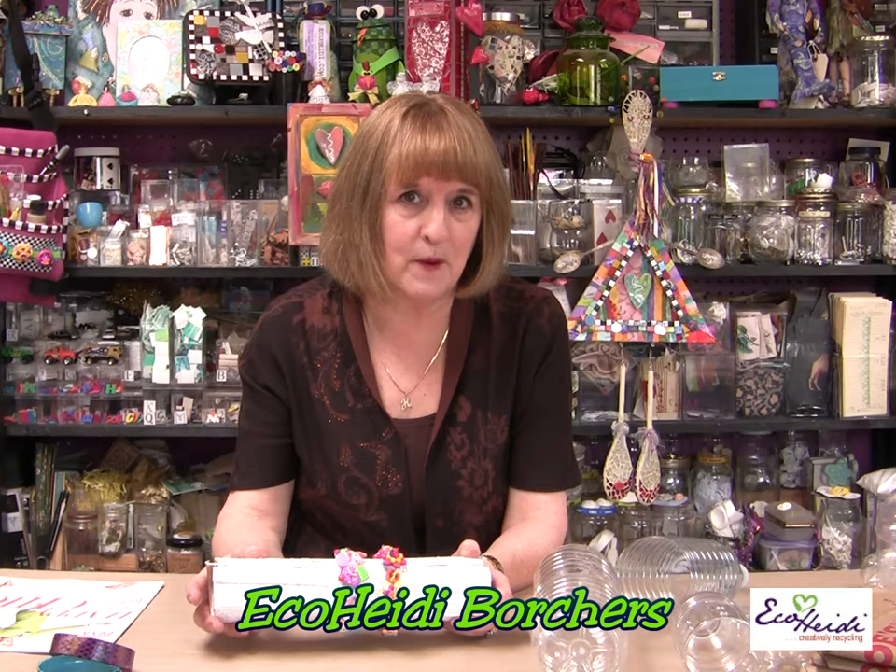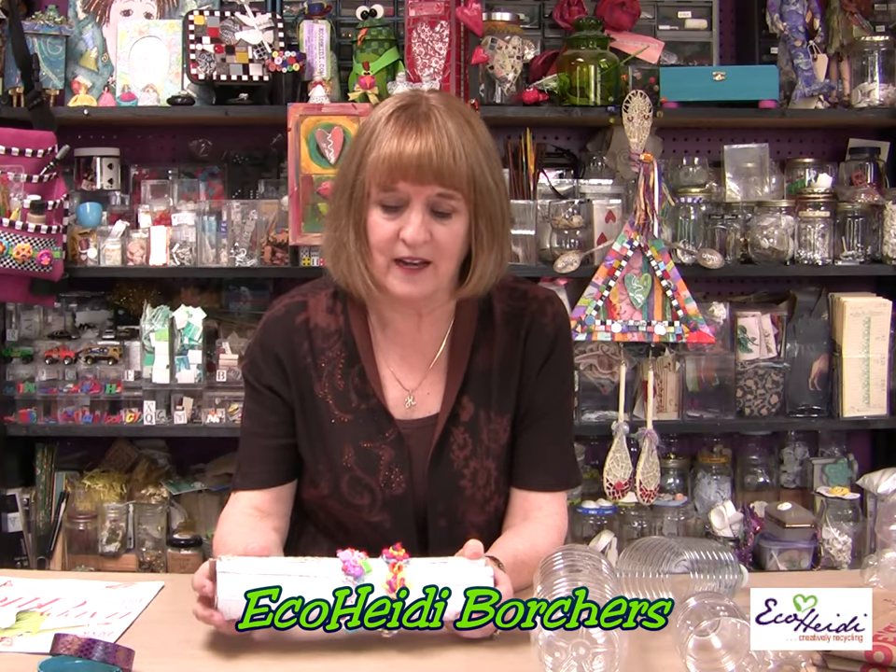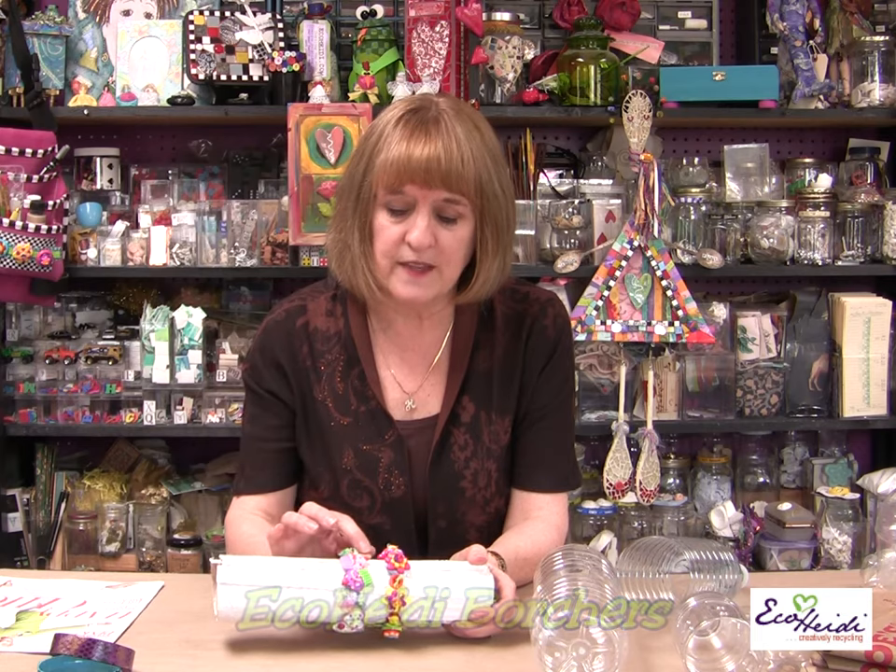My next project is making a bracelet with a water bottle and buttons. I love buttons — most of you know that. I love all the different ones. These are the Bloomingthal Lansing. Let's take a look.